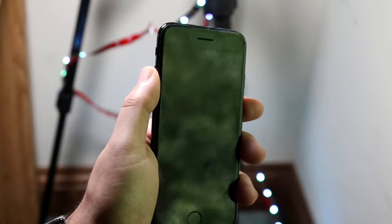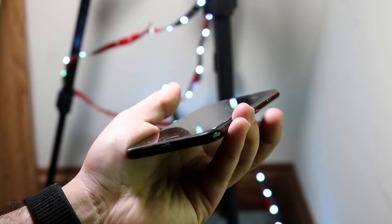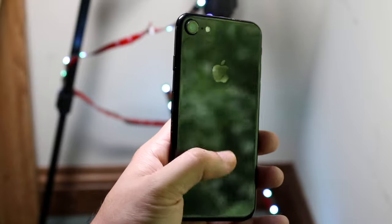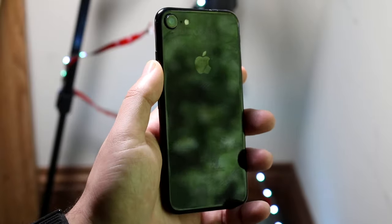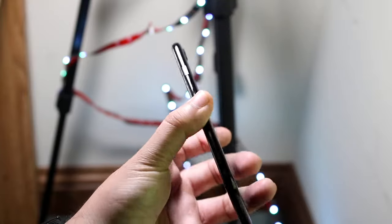The volume buttons are on the left side as well as the ringer on/off switch. You have the power button on the right side as well as the SIM card eject area which is right here. On the back of the phone, depending on the model — I have the jet black model, but there's also matte black and pink — they're all pretty much the same. You have a single camera setup on the back, and you do have IP certification.